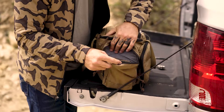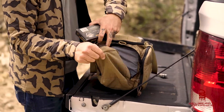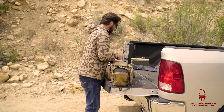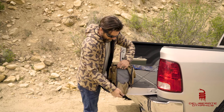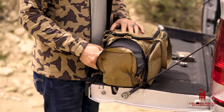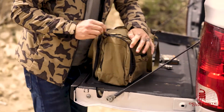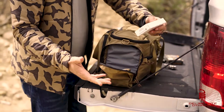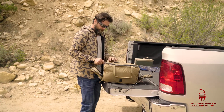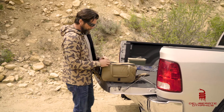On both sides of the pouch, you've got these nice, healthy, big pockets. I keep ammo in there. These pockets are generous — you can fit a lot of kit in those. I've got ammo on the other side too. So both left and right side, we have these nice big pockets to put ammo and any other type of range stuff that you want to.